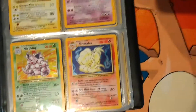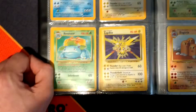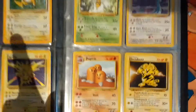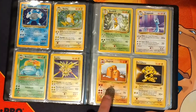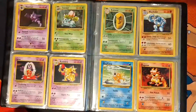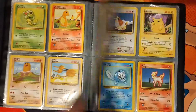So Magneton, Mewtwo, Nidoking, Ninetales, Poliwrath, Raichu, Venusaur, and Zapdos. And then we go back into the Uncommons. In this set they didn't actually do the repeat of the Hollows in a non-hollow version - they started that in the Jungle set. This is pretty much an almost complete set - I think I'm missing a trainer card.